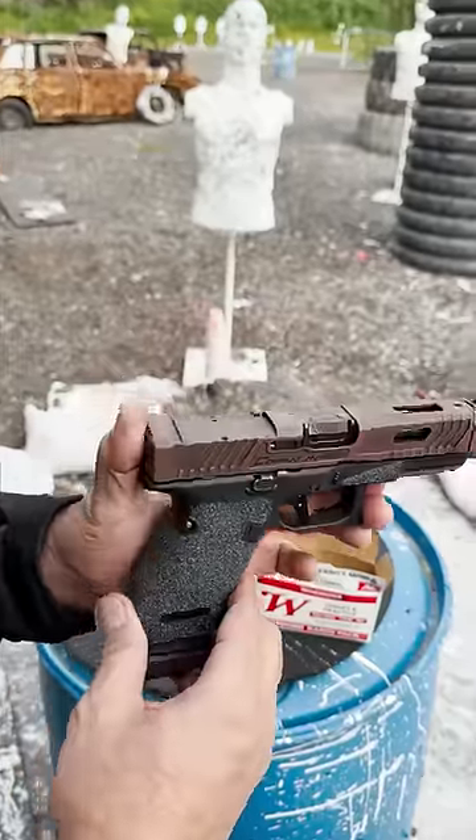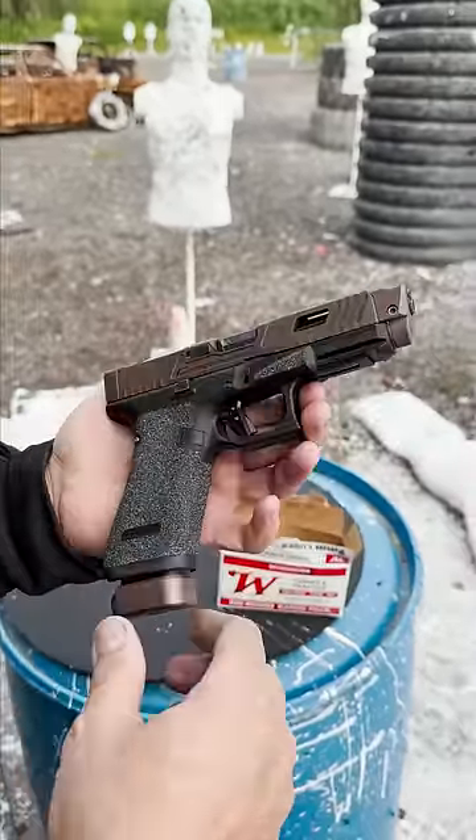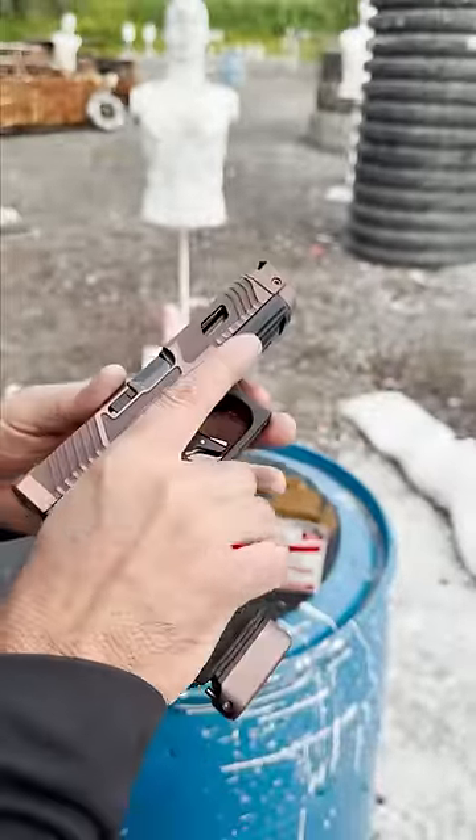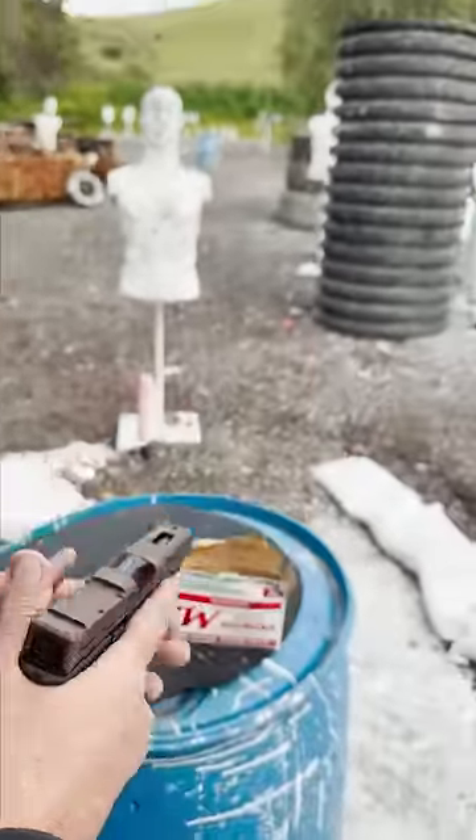I just put together my first Copperhead Glock 45 with a Radian Ramjet. I'm going to see how this thing shoots. I was too impatient to put sights on it. Let's just see how it goes.